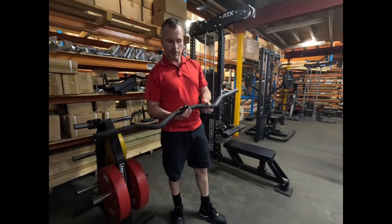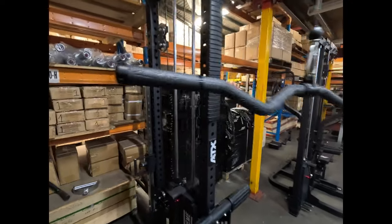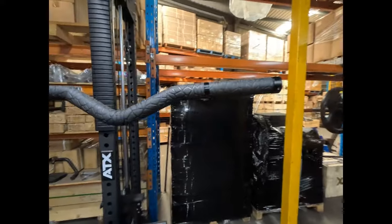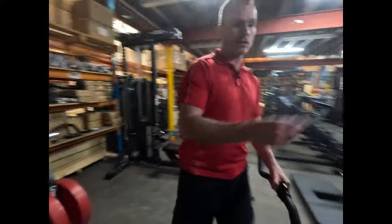It's got an aluminium centre piece which revolves, nice little aluminium end caps, and the grip is a tread pattern. Feels really good.